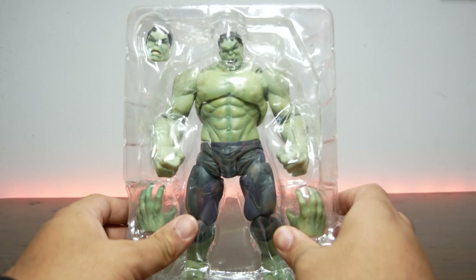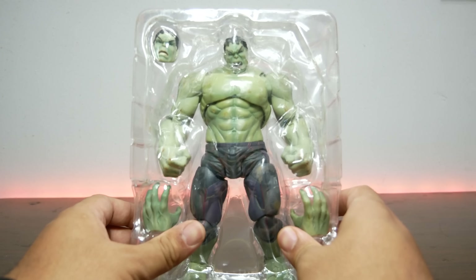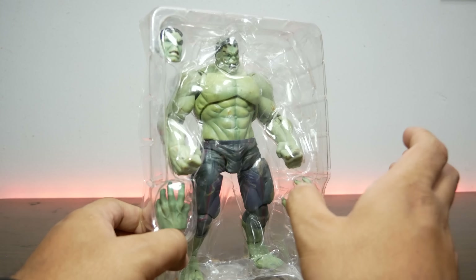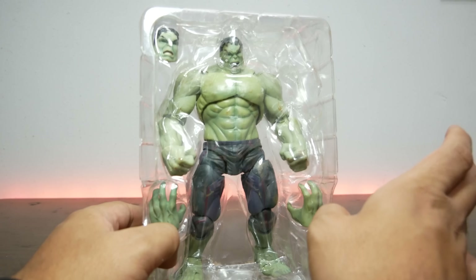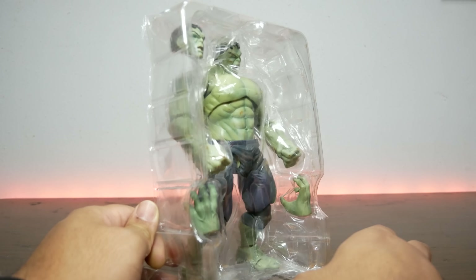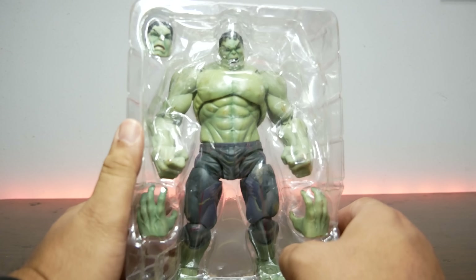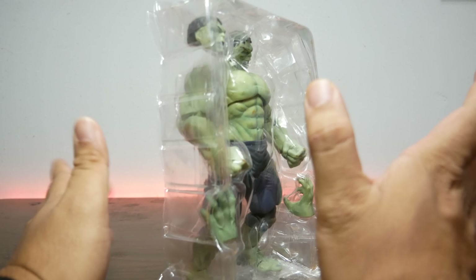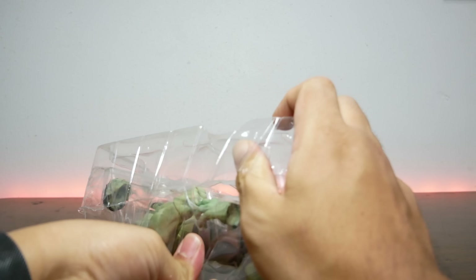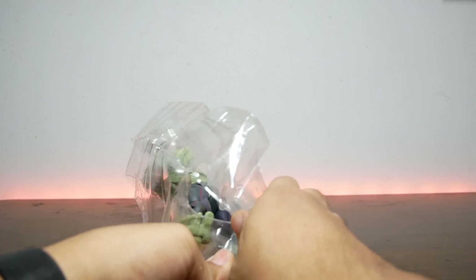Why does he have no box? I don't know. When I bought this on AliExpress for $15, it looked like he came with a box, but he doesn't. I don't recommend buying from AliExpress because this is the second time I've been disappointed — I didn't get a box or the box was messed up. Anyway, let's just open this guy up and see if he's worth the money.